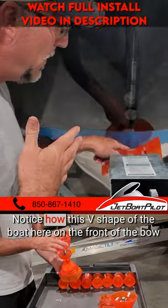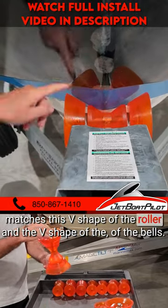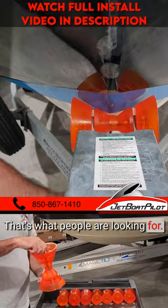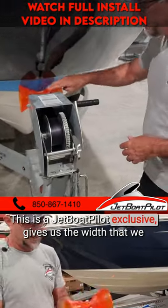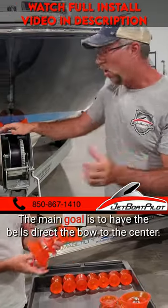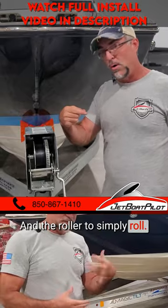Notice how this v-shape of the boat here on the front of the bow matches this v-shape of the roller and the v-shape of the bells. That's what people are looking for. This is a JetBot Palette exclusive. Gives us the width that we needed as well as that v-shape. The main goal is to have the bells direct the bow to the center and the roller to simply roll.